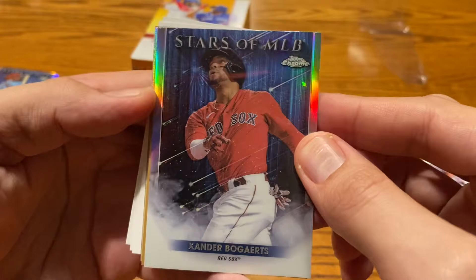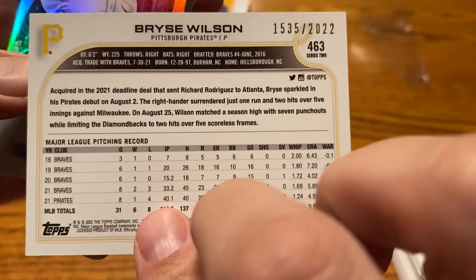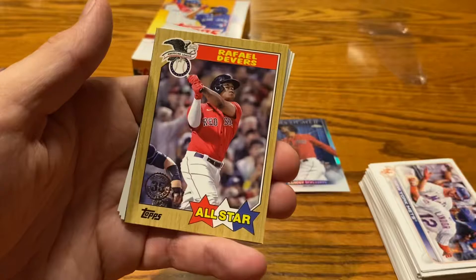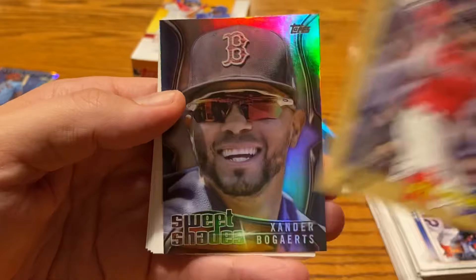Xander Bogarts Topps Chrome Stars of the MLB. We do have a gold — this time it's Bryce Wilson, Pittsburgh Pirates pitcher. Gold Bryce Wilson, numbered out of 2022 — number 1535. Not bad at all. Miguel Cabrera Stars of the MLB. Ozzy Alves, Adolis Garcia, and J.D. Martinez — that should take care of the Stars of the MLB. The last few insert cards: we have Rafi Devers the 87 All-Star Edition, and Xander Bogarts his buddy there for the Red Sox. Sweet shades. And then these last few will just be base cards — Patino, Gurriel, and Jordan Lyles.